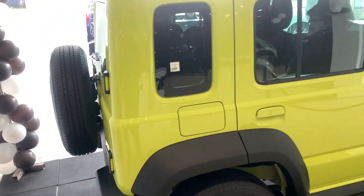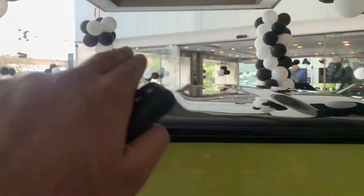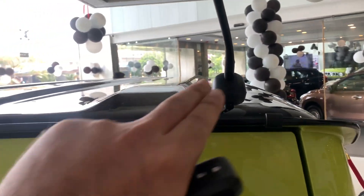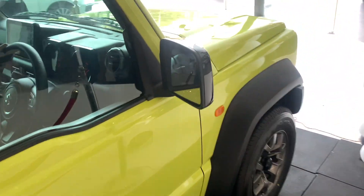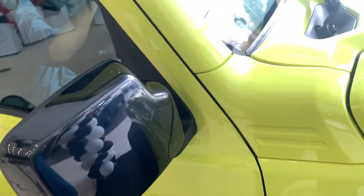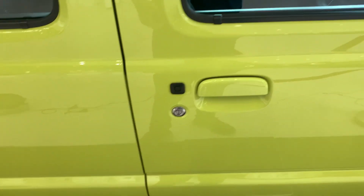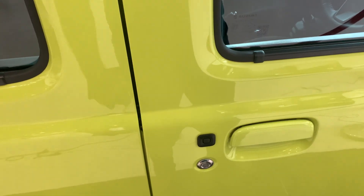Over here you can see the fuel filler. There's an antenna placed rather awkwardly — not centred — and I would have preferred a shark fin antenna, but it does the job. The ORVMs are finished in piano black, and your turn indicator is placed over here. You also get the request sensor function for both the driver and the front passenger.